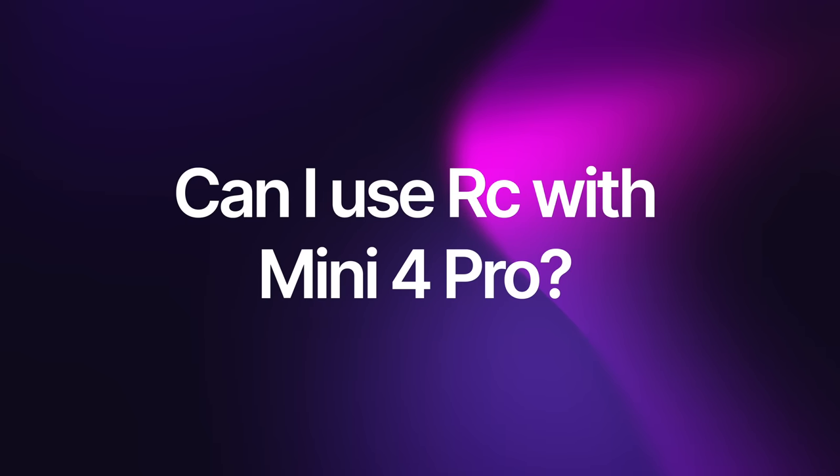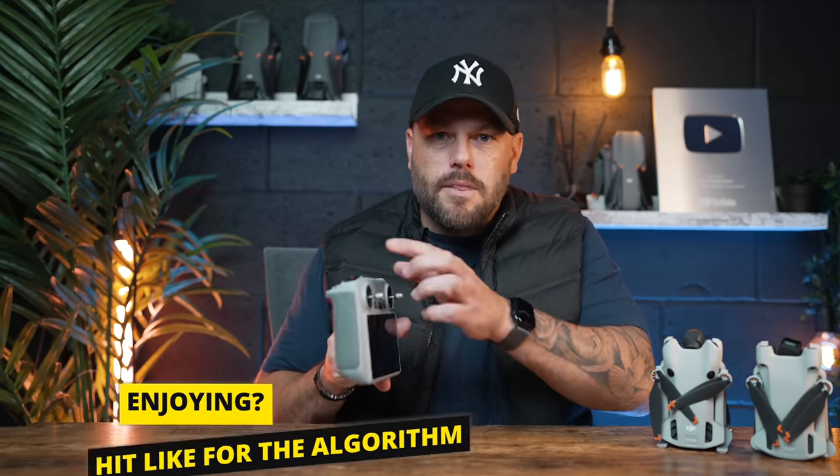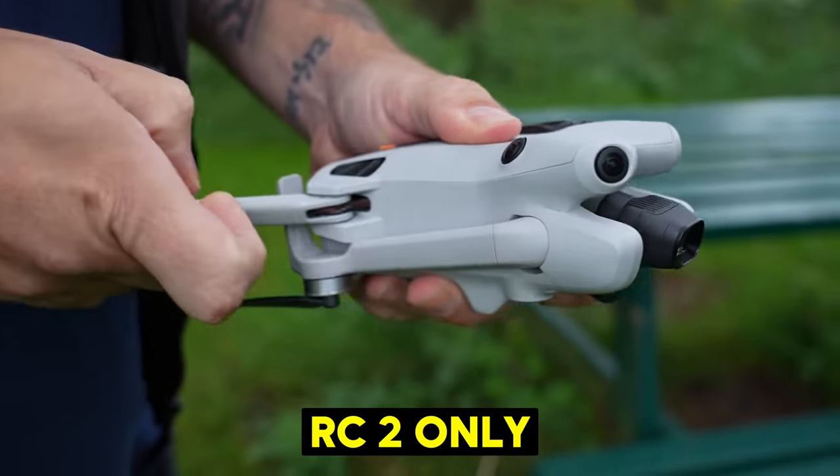If you've got the DJI RC controller from your Mini 3 Pro and don't want to buy the drone and controller bundle — can you just get the drone on its own and use your DJI RC? No, you can't. The DJI RC controller, the one without the external antennas, will not work with the DJI Mini 4 Pro. Also, the DJI Mini 3 Pro did suffer a little bit from overheating — you saw loads of people online with fans and ice packs on their drone, especially when updating firmware.